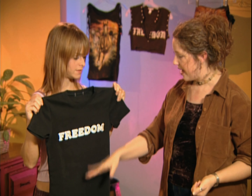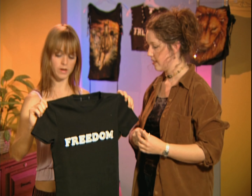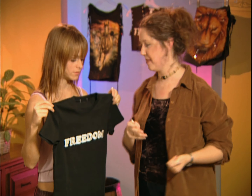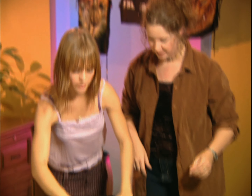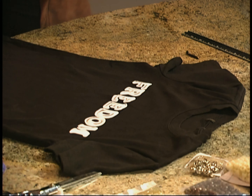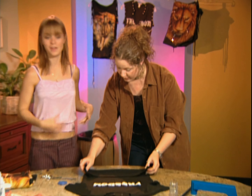Next we're going to cut off the sleeves, the bottom, and the neck hole. You might want to try this shirt on and mark where you want to cut it to make sure it's the right size for you. A white crayon works really great. So now we're going to cut off the sleeves, cut the bottom off, and then cut a line down the center. I usually fold the bottom up to the top — that helps give you an instant ruler to keep your cut straight.